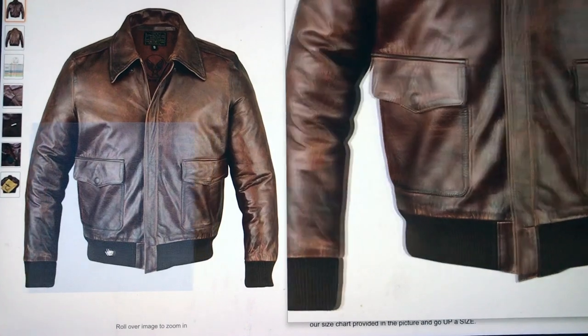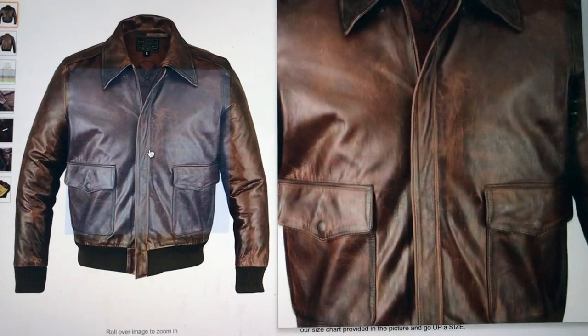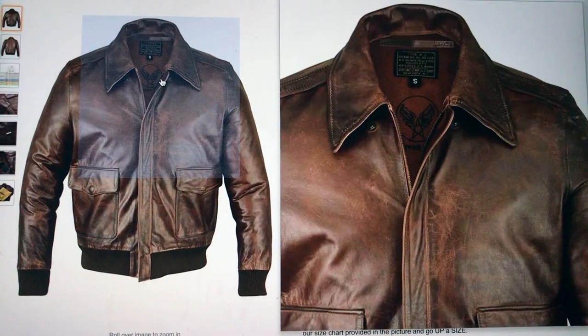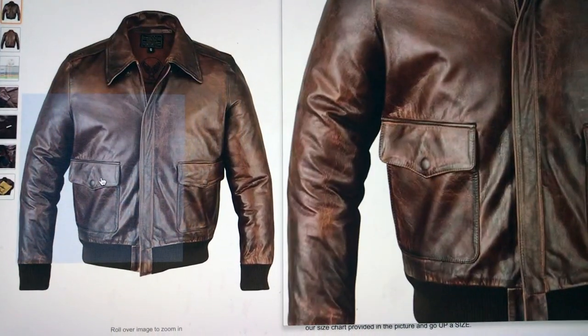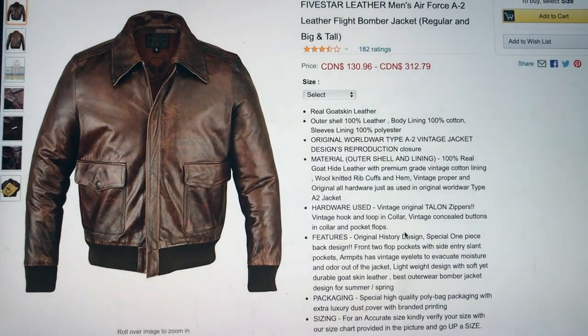Some key design features include ribbed cuffs and hem, a central metal zip closure with lapel collar, two front flat pockets usually located at the waist, and an overall cropped and roomy design.